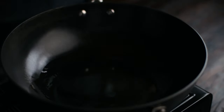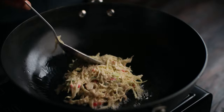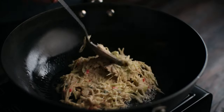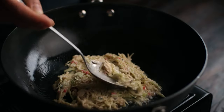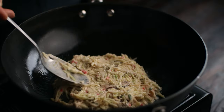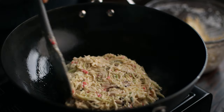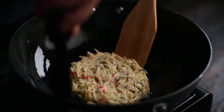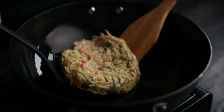Heat some oil in a hot pan over high heat and scoop in some of the batter. Be sure to turn down the heat after adding in the batter so that it doesn't brown too fast. Brown out the edges and shape it into a nice looking pancake. Flip it over when it's golden brown, then cover it with a lid and let it fry over medium low heat until cooked through.